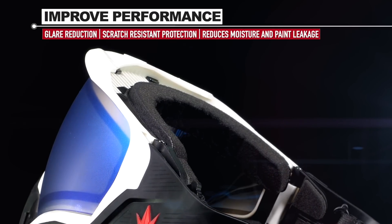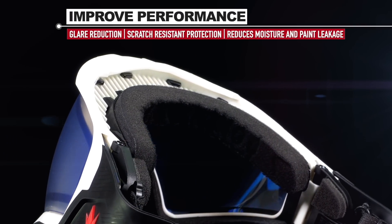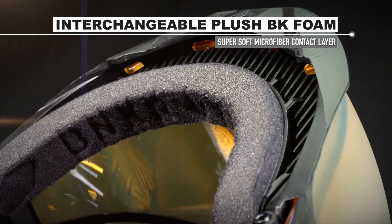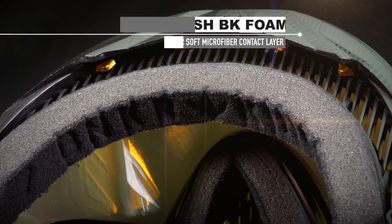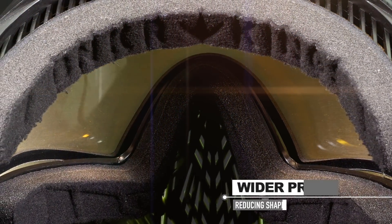It reduces glare, protects your lens from unwanted scratches, and decreases the risk of getting moisture and paint on the inside of your lens. The foam of the BK Command is interchangeable — it is plusher and has an extra layer of super soft microfiber.